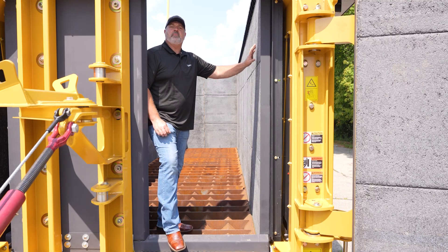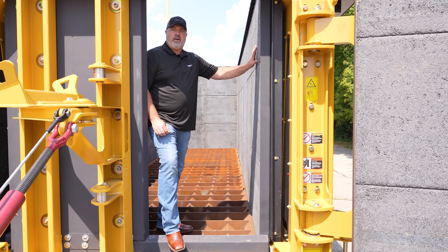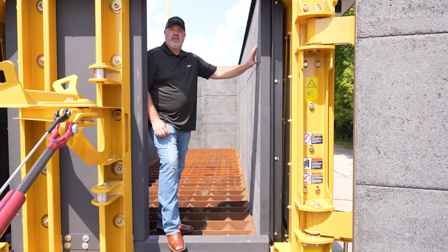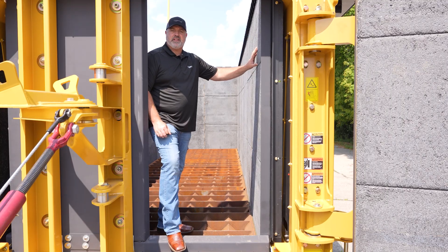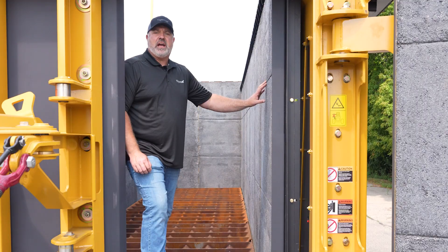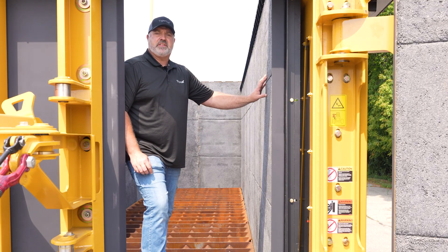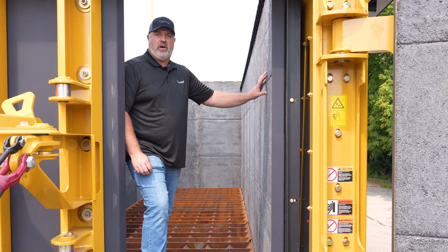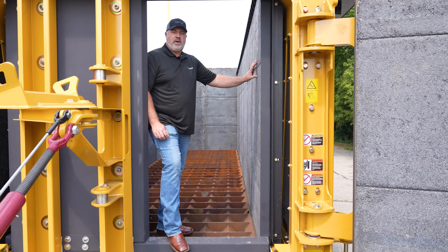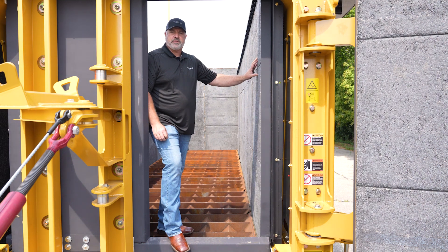The thermal ceramic panels that make up the sidewalls of this machine are developed to retain heat energy to create a balanced high temperature throughout the entire carbonizing chamber. The 19 individually hung thermal ceramic panels are designed to take high impacts from logs and limbs. But if a panel were to be damaged, Tigercat does manufacture a patching compound that can be ordered through our parts department.